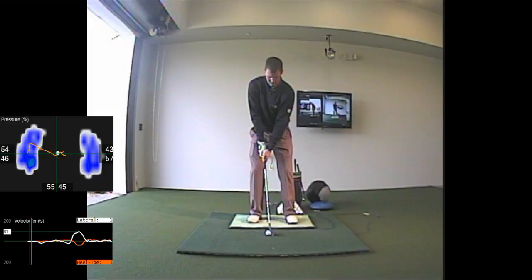Looking at setup here, we love to see players favoring the lead foot 55 to 60 percent, evenly between the toes and heels.